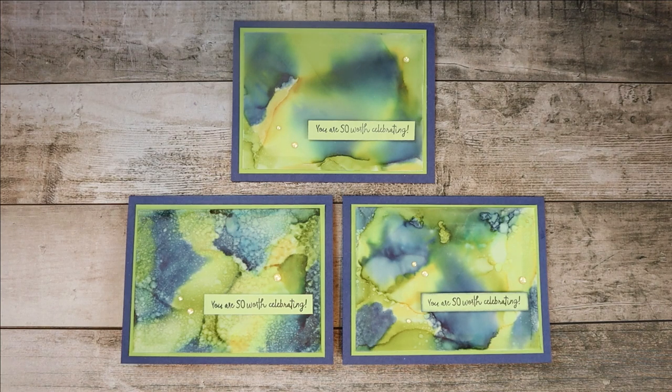Hi! Welcome to The Creative Treehouse. My name is Robin Broom and I am an independent Stampin' Up! demonstrator in the United States. Thanks for joining me in The Treehouse today.